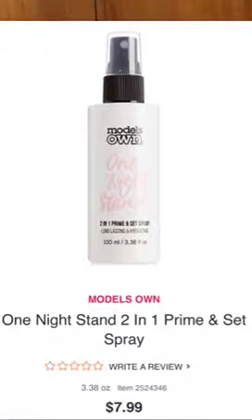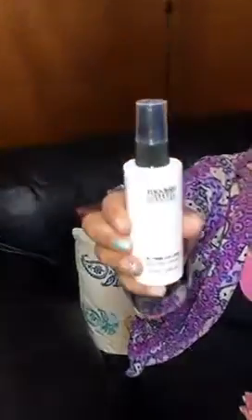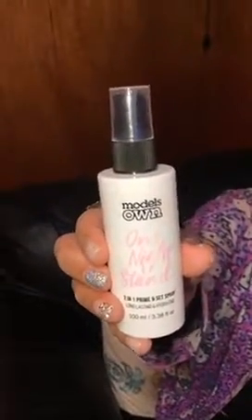Our next item is the Model's Own One Night Stand 2-in-1 Prime & Set Long-Lasting and Hydrating Spray. I would use this under my makeup before I put all my stuff on to hydrate my face. I think it costs like $10 to $12 — I'll put it down below. I'm gonna try this on my face. It smells like rose water and it feels very refreshing. The spritz is good — it's a nice even spritz, not one that leaves wet spots. Model's Own is a good brand, and this is always sold out, so there must be something good about it. It has 3.38 fluid ounces, which is a lot for $10 to $12. It smells amazing.